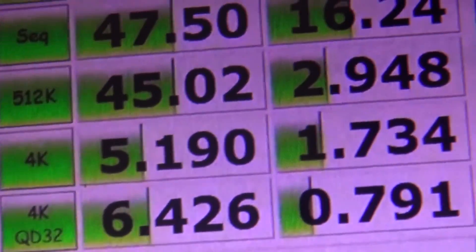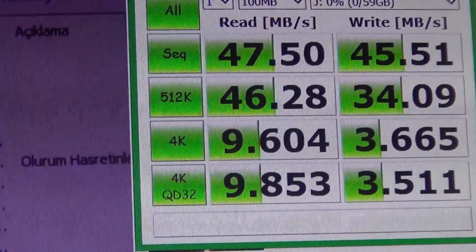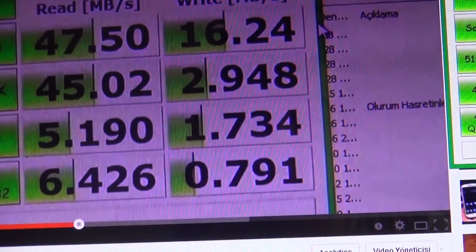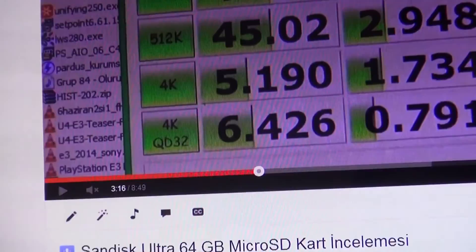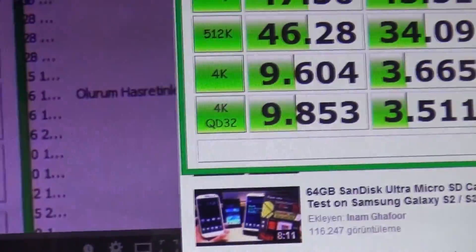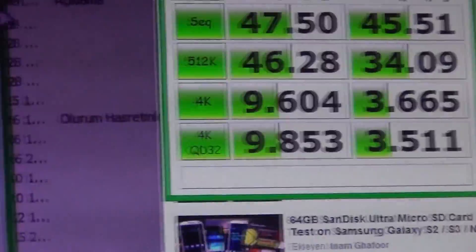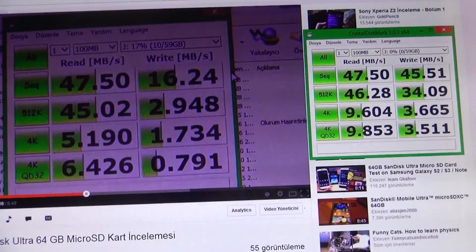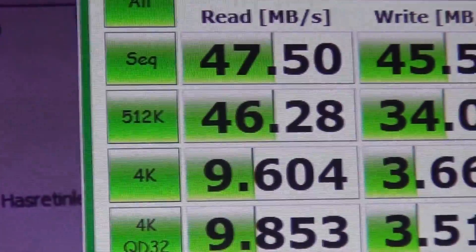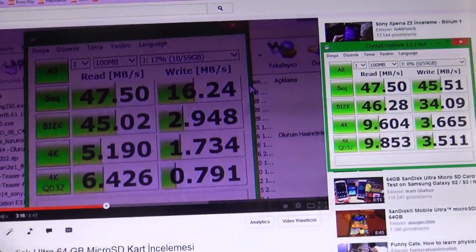Moving to 4K, read speed is 5.190 on the Ultra, while the SanDisk Extreme gets 9.604 — roughly double. So the Extreme reads small files faster. Write speed came out at 3.665 on the Extreme vs 1.734 on the Ultra — again several times faster. At 4K QD32, the Ultra gets 6.426 and the Extreme gets 9.850. Write speed goes from 0.791 on the Ultra to 3.511 on the Extreme. Looking at the overall picture, the write speed of this card is significantly better, especially in medium-sized files where we see a gap from 34 down to about 3 — a shocking difference.